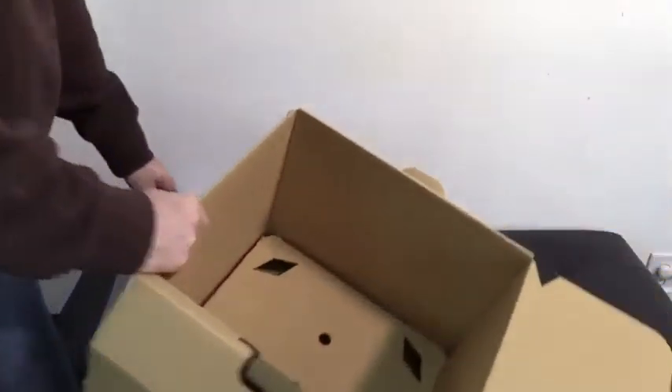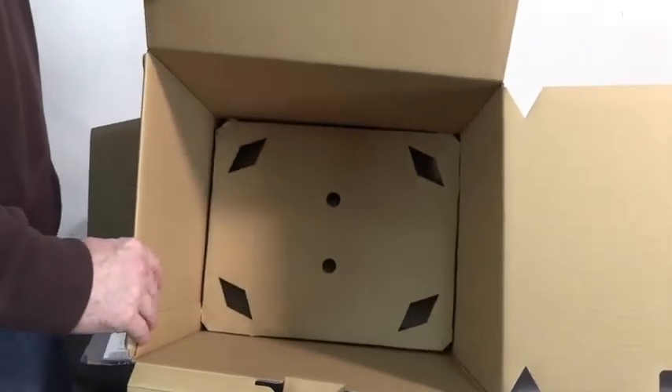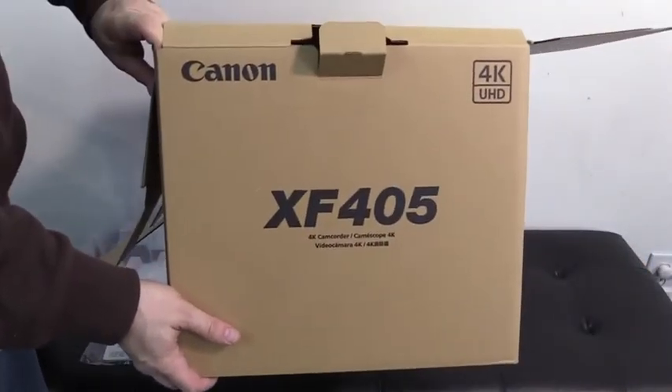And that seems to be it. Everything else is empty inside the box. That is the unboxing of the Canon XF405.